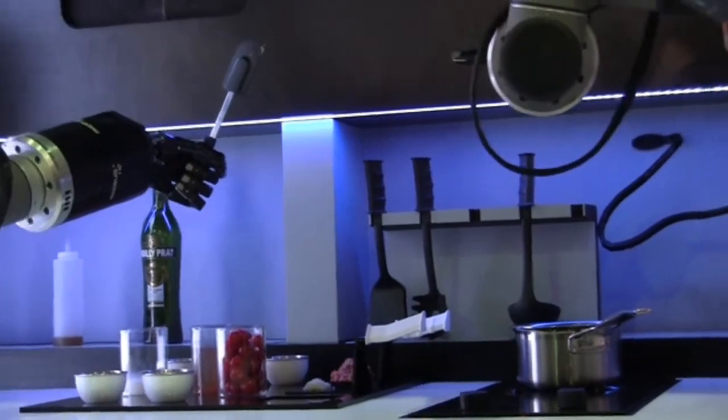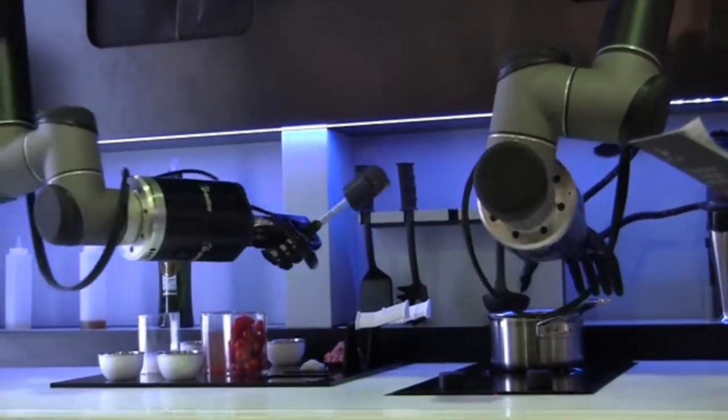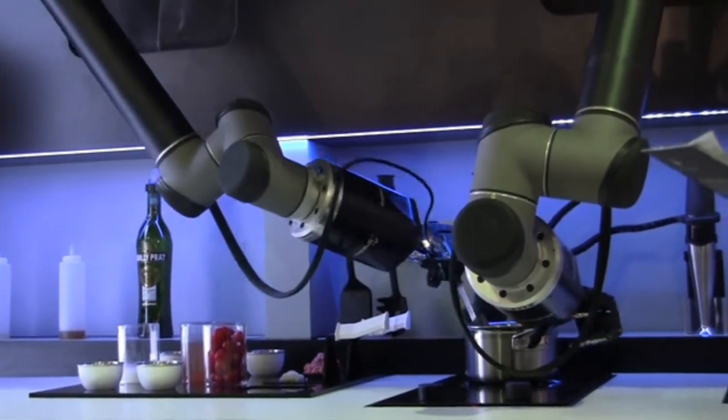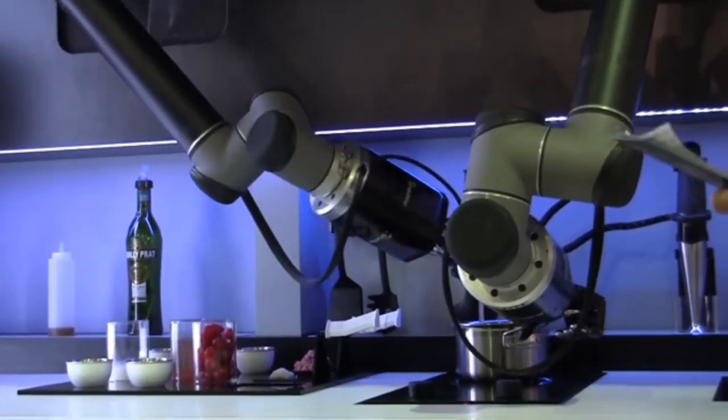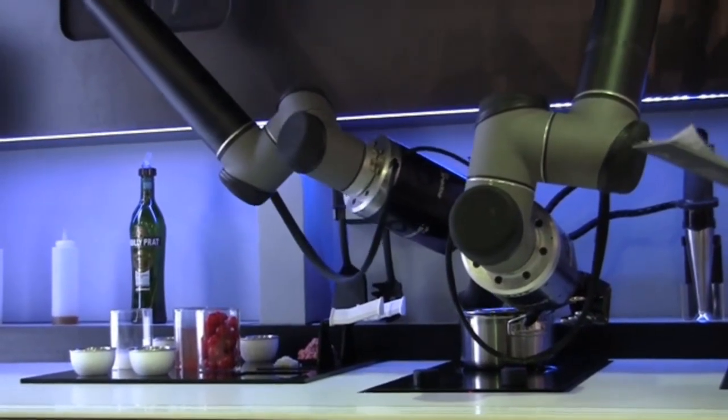I was precisely copying the hand movements of our MasterChef Tim Anderson. At first, Tim was cooking his recipe and his hand movements were recorded by our digital motion recording system.